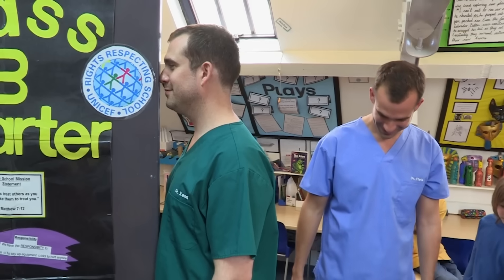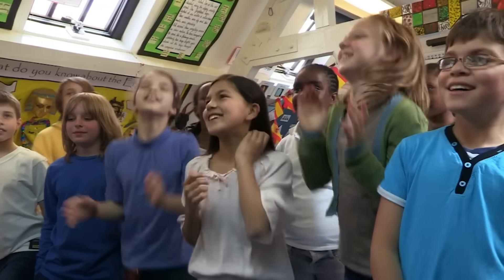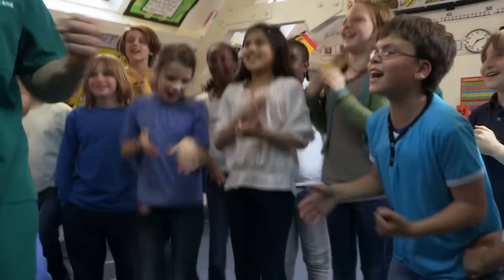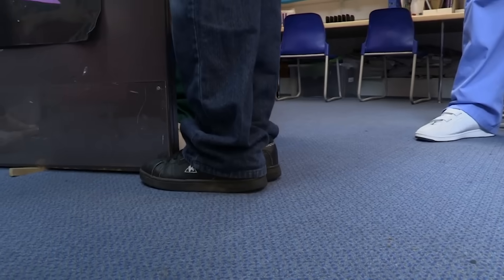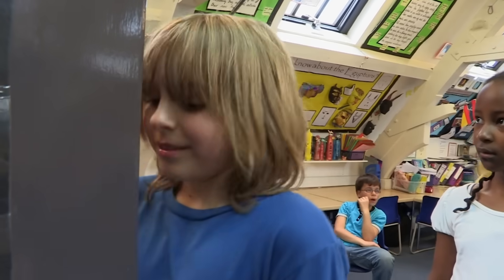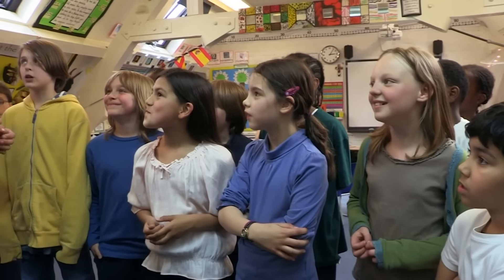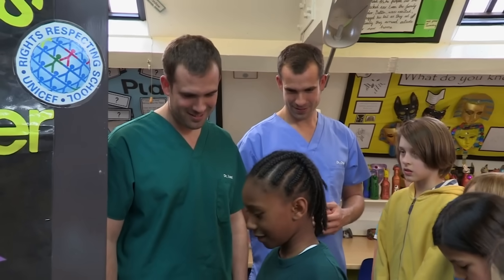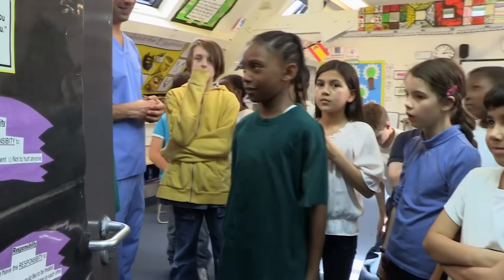Stand on tiptoes. Come on! I can't do it. And it's not just Zand that can't do it — none of them can. You all failed to do it. Does anyone know why? The door being there means you can't go forward, so you push backwards and stay on the ground.